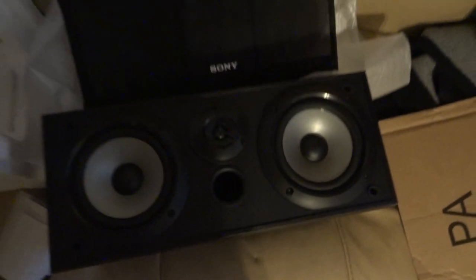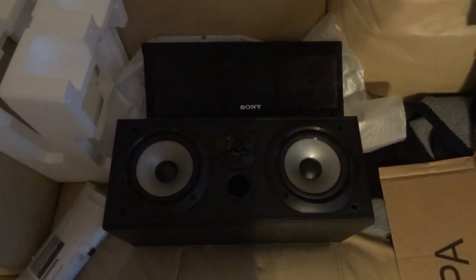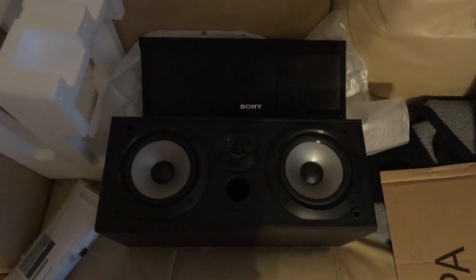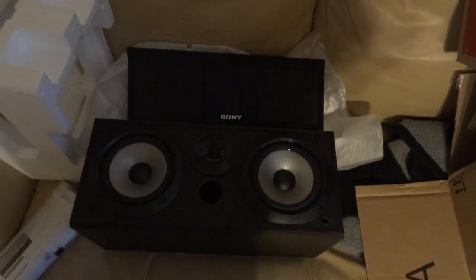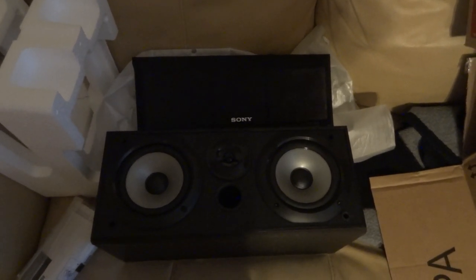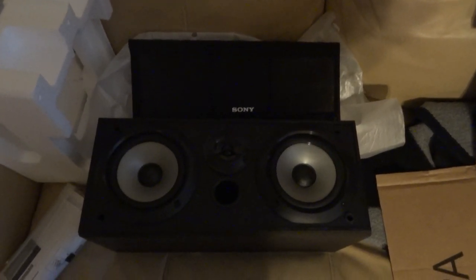Until I get my whole surround sound setup done — got some other stuff coming in that I have to wait for, but that'll be for another day. For now, I need to replace my current 5.1 speakers, which I actually haven't used in years — I don't know how long it's been.